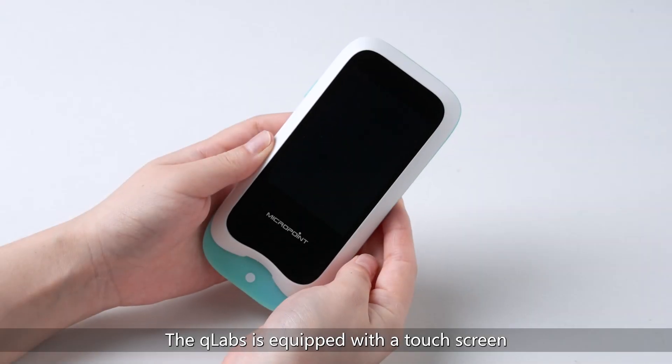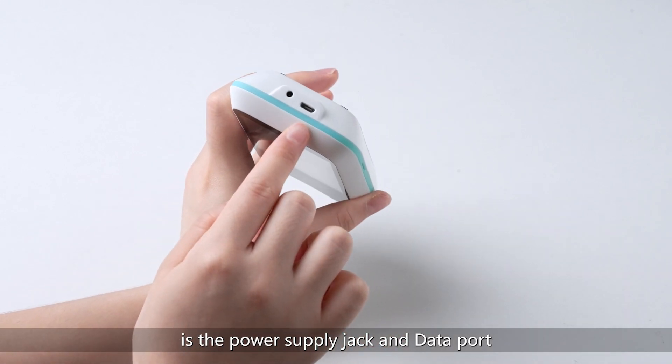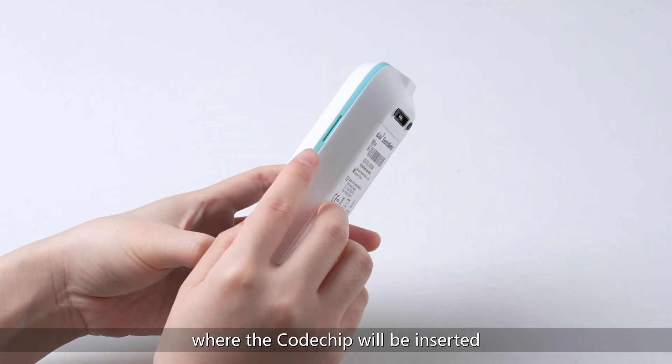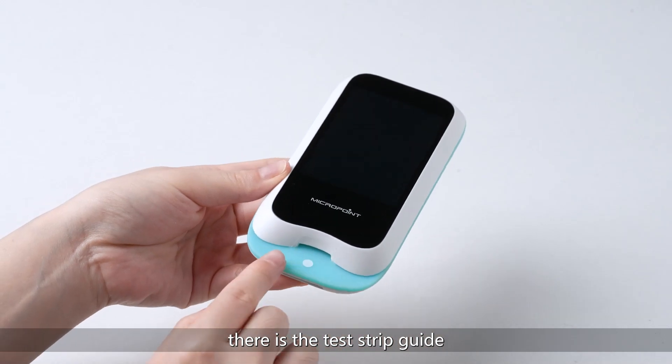The Q-Labs is equipped with a touch screen. At the top is the power supply jack and data port. On the left side of the meter there is a power button. On the right, there is a code chip slot where the code chip will be inserted. At the bottom, there is a test strip guide.